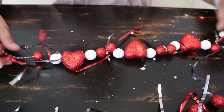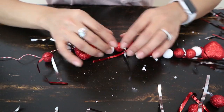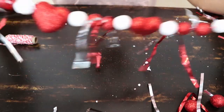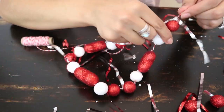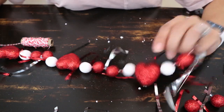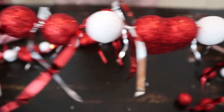Now that I'm done, I'm going to space everything out a little bit so they're not so close together. Like I said, you can leave this as long as you want — I'm going to leave mine shorter. The Dollar Tree also had pink hearts, so if you want to add a touch of pink it would look really pretty as well. And this is the end result of this project.